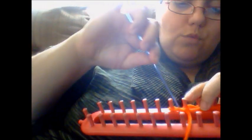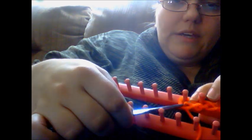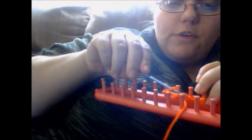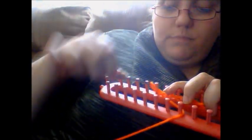If you decide you don't want to work it around and want to do a flat panel, you can still do it that way. Going in, grabbing it, and pulling it on the next one. Going in, grabbing the working yarn — might give it a little tug here to tighten it up — grabbing the working yarn, bringing it up, and placing it on the next peg.